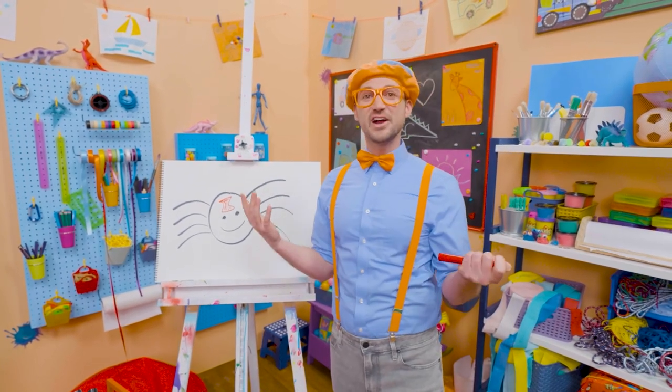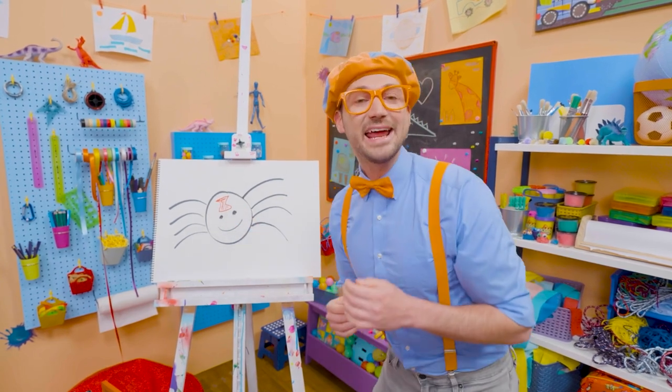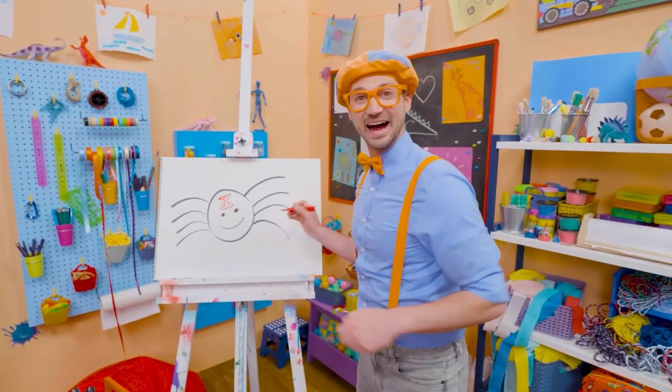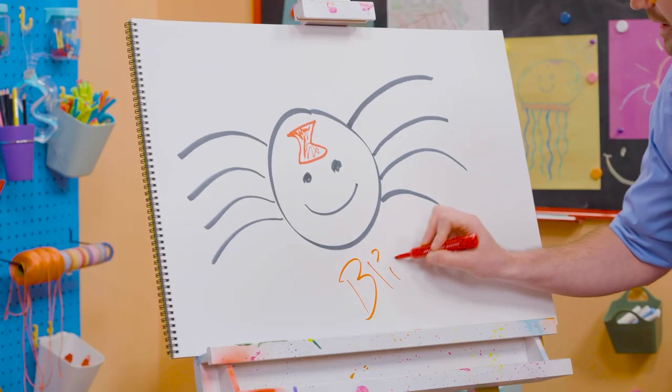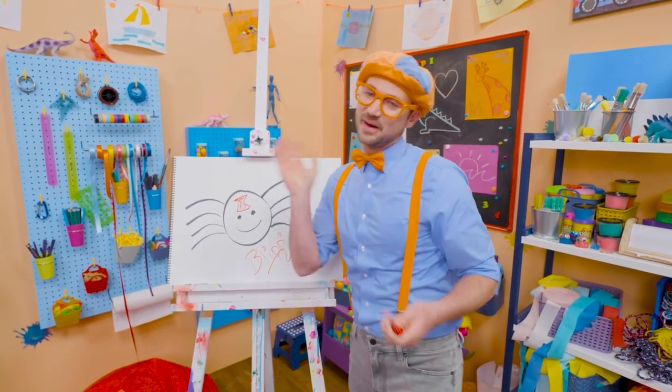Well, I love drawing, and if you want to keep drawing with me, all you have to do is search for my name. Will you spell my name with me? Yeah! Ready? B-L-I-P-P-I. Blippi. All right, see you again. Bye-bye!